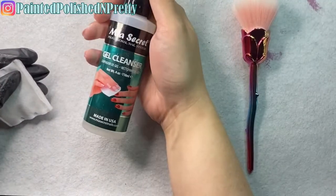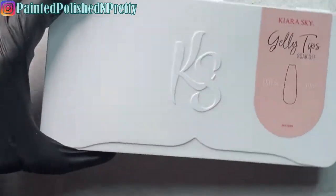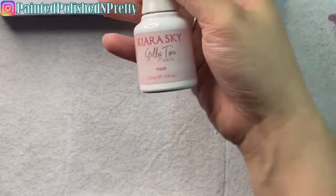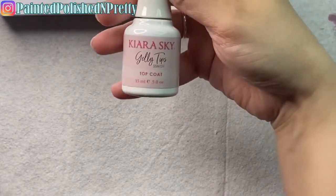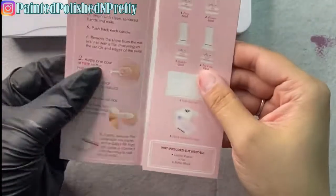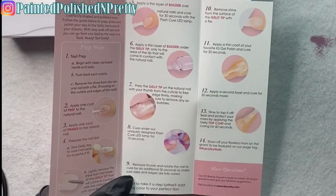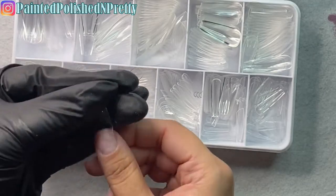Now I'm taking my gel cleanser by Mia Secret — after it dries it smells super sugary and delicious. I'm using it to remove all the dust and debris from my nail plates. Then I size up my nails with the jelly tips. Here's everything that comes in the kit: the prep, the primer, the builder gel which also works as the base, and your top coat.